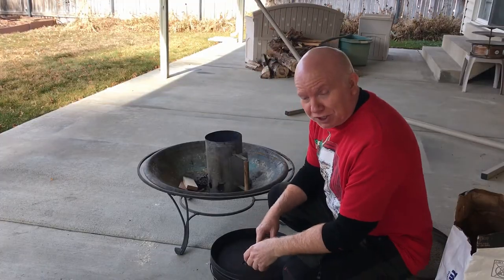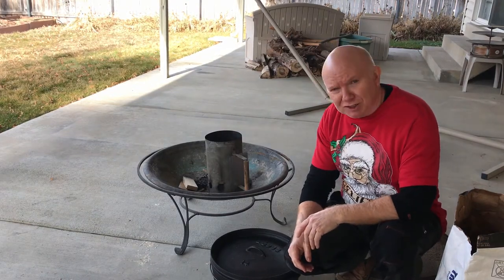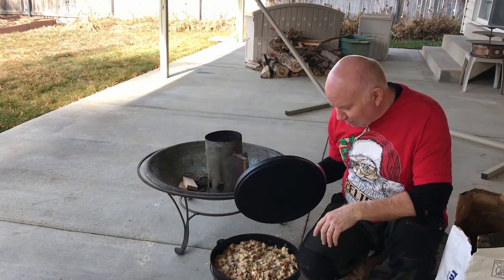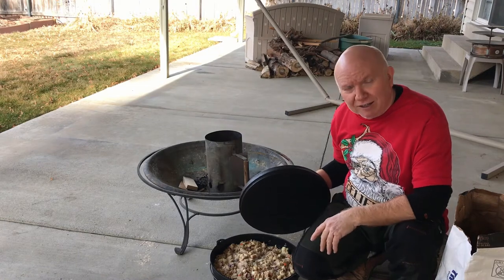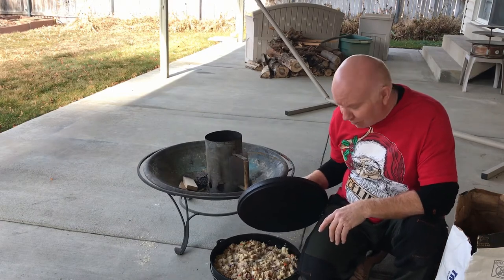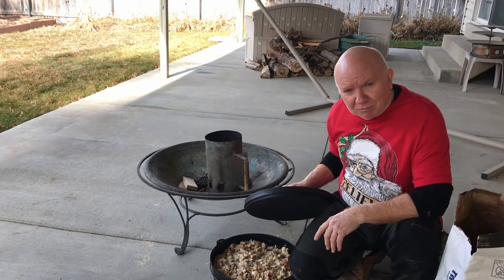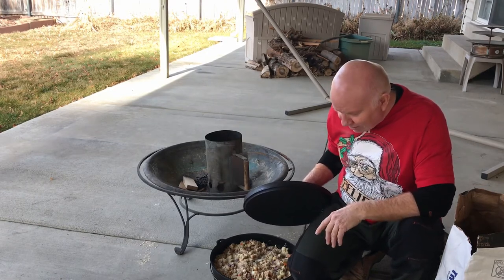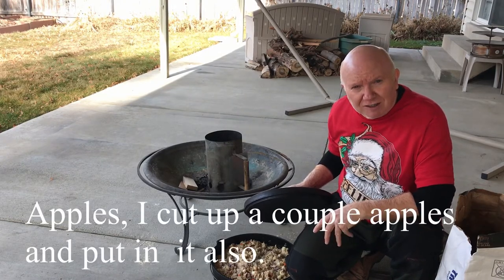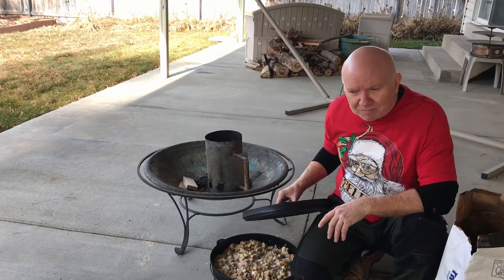The coals are about ready — you can tell when they start to get white on top, some flames start coming out, and it's no longer smoking. I've got the Dutch oven full of stuffing. My stuffing is pretty simple: just bread, turkey broth that I made from the turkey dinner — I pressure cook my own broth, boiling down the carcass with meat, onions, carrots, and mushrooms. I cut a couple onions in there and season with thyme, sage, salt, pepper, and garlic.